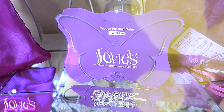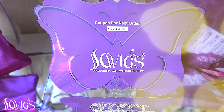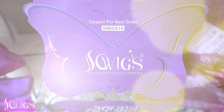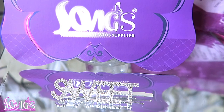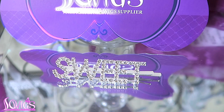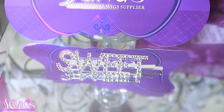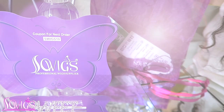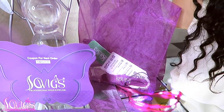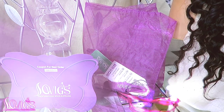Use the coupon code SWIGS10 on your next order. As a bonus gift, Sew Wigs will include a hair accessory — I received a faux diamond rhinestone hair barrette which says 'Sweet.' You'll also receive a wig storage bag, which is one of their mesh packs.